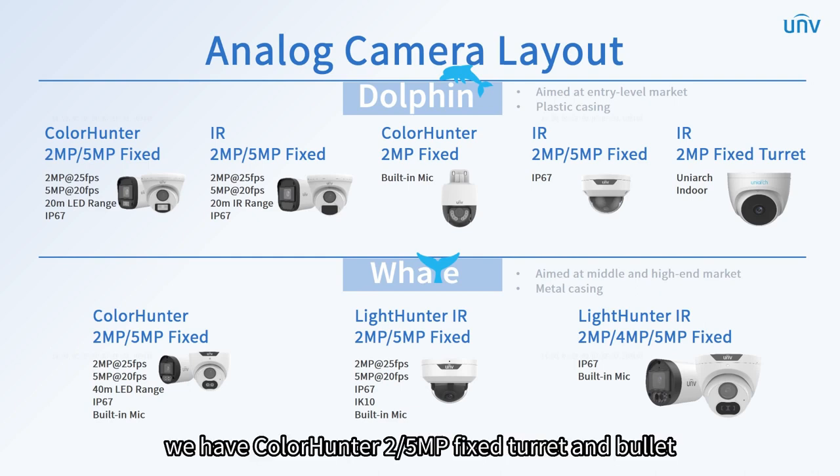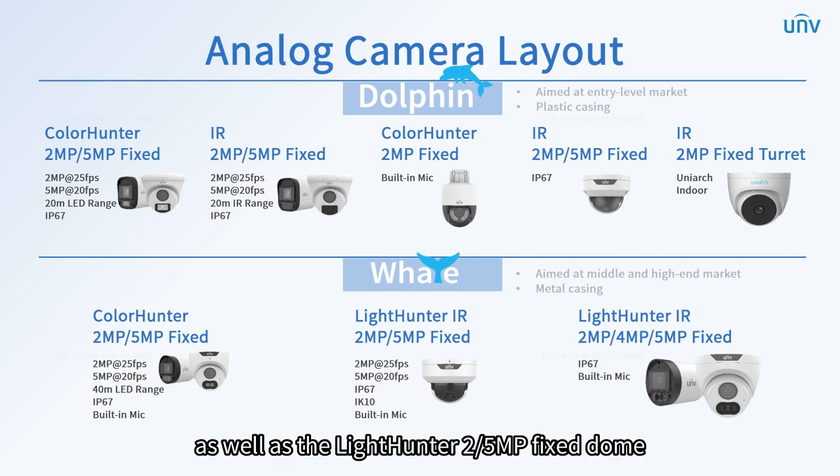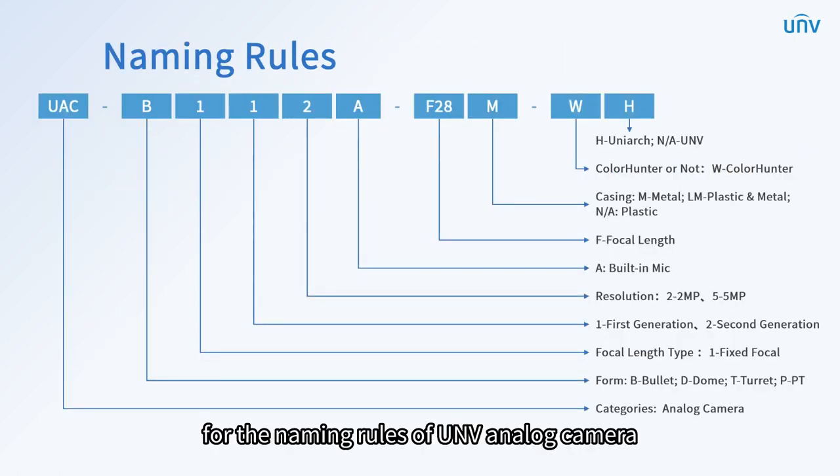In this series, we have ColorHunter 2 or 5 megapixels fixed turret and bullet, as well as the LightHunter 2 or 5 megapixels fixed dome and 2, 4 and 5 megapixels fixed turret and bullet camera.